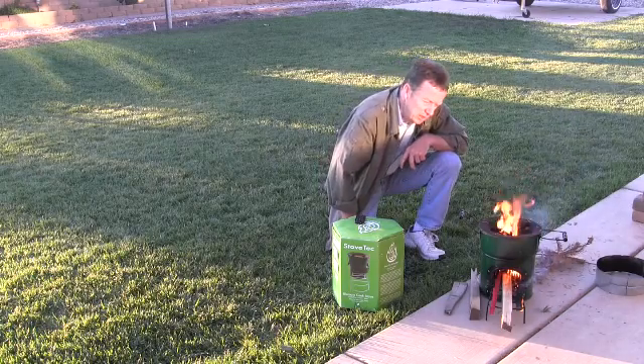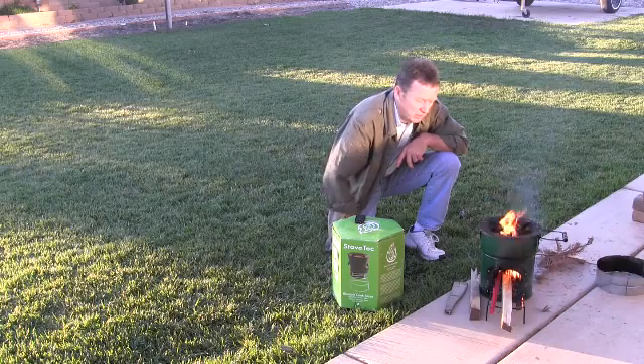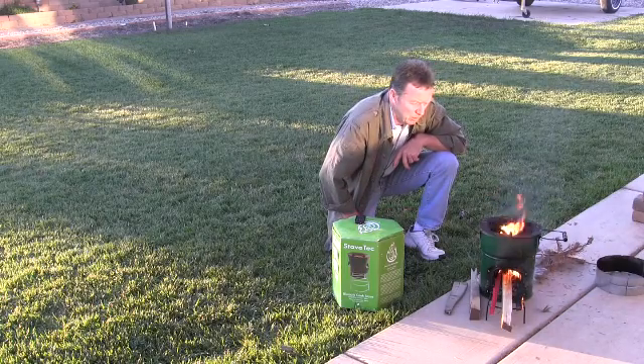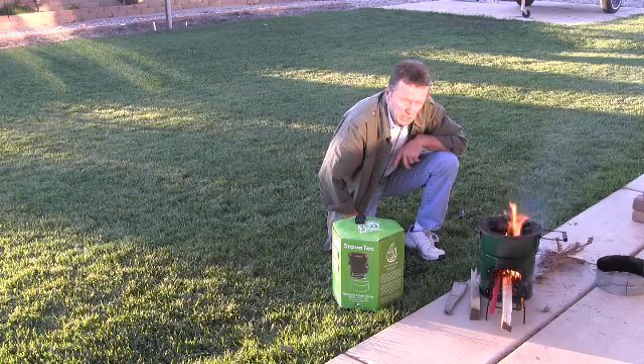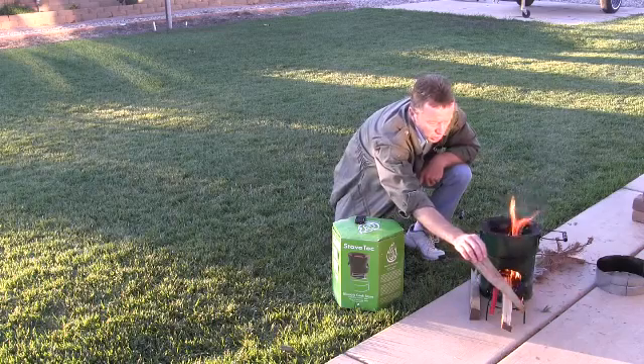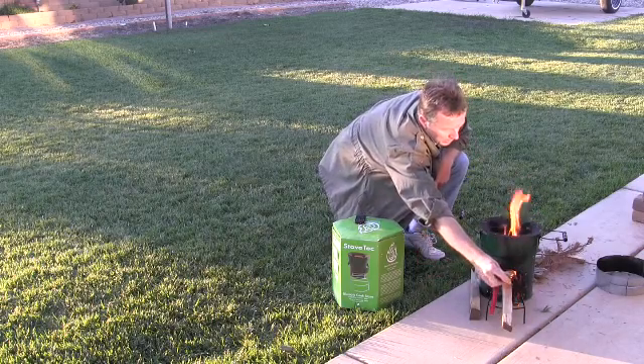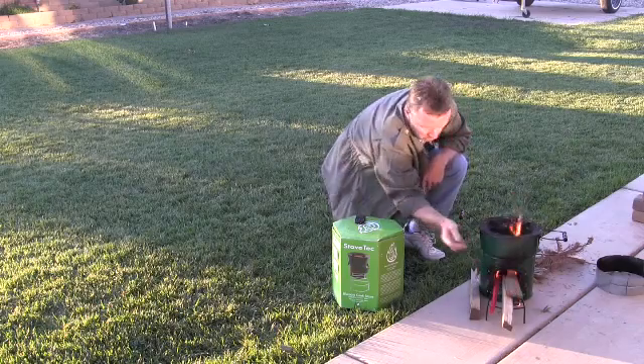In fact, we do our deep frying on this — I do a lot of french fries, scones, fry bread, and things like that over this. We use this quite often when it's cloudy or rainy, or nighttime. It's not often down here that we don't have sunshine, but we like to use it in case of an emergency.